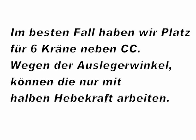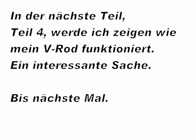In the next part, part 4, I will show you how my interesting V-Rod is working. See you later.